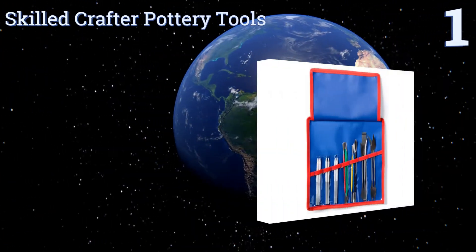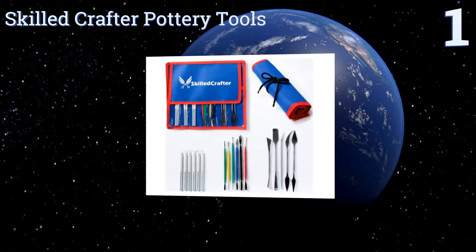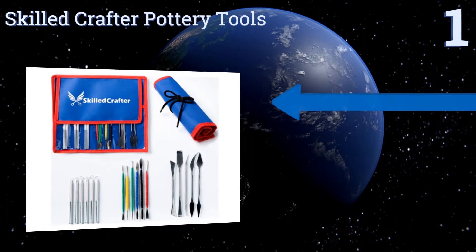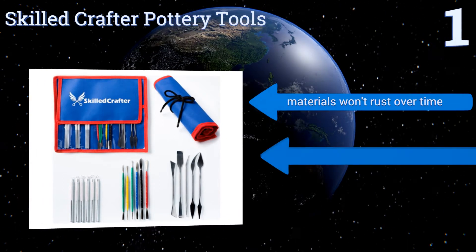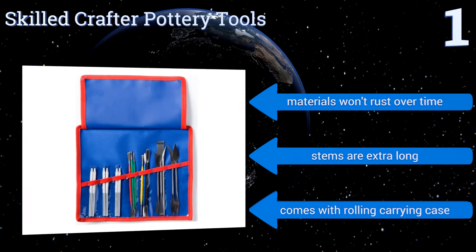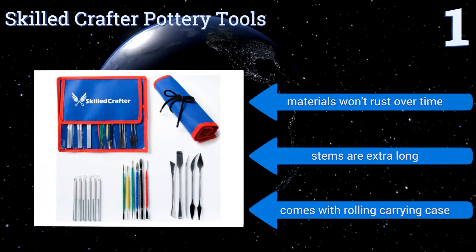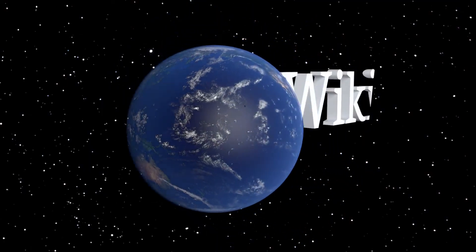Taking the top spot on our list, the Skilled Craft pottery tools set has over 20 different useful crafting supplies in its multi-piece set. Most are made out of high quality metal like stainless steel and aluminum, and all are covered by a 90-day satisfaction guaranteed return policy. The materials won't rust over time and the stems are extra long. It all comes in a rolling carrying case.